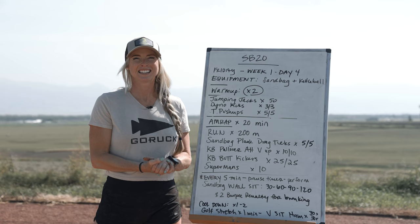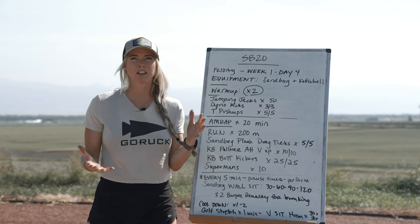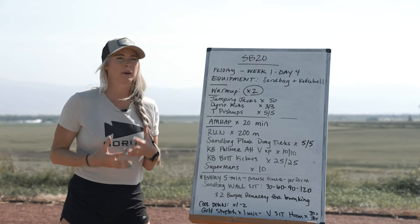What's up Mountain Tough, what's up GORUCK! Today is Friday, Week 1 Day 4 of Sandbag 20. You've had an awesome week so far and today is meant to be a sort of flush day — that doesn't mean it's not going to challenge you or get you sweating, but it is not meant to tear you up too much.